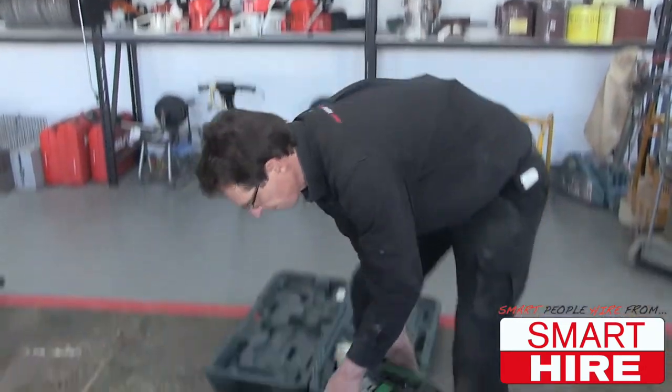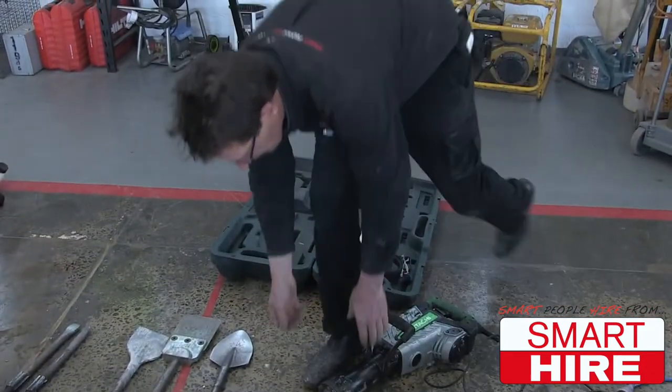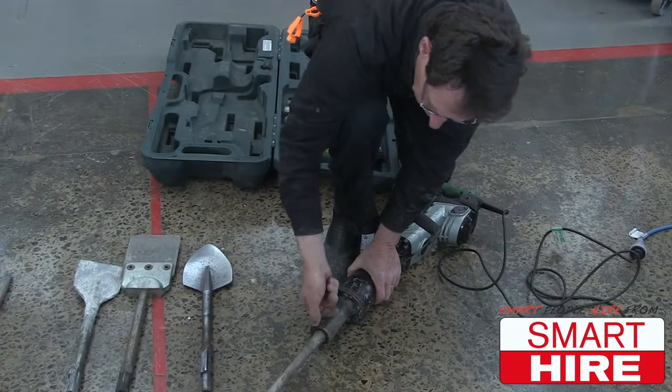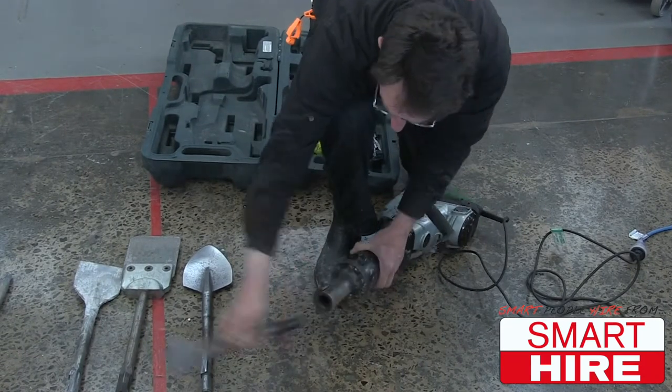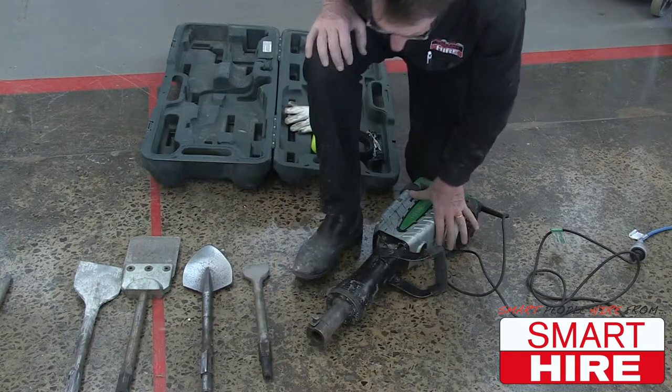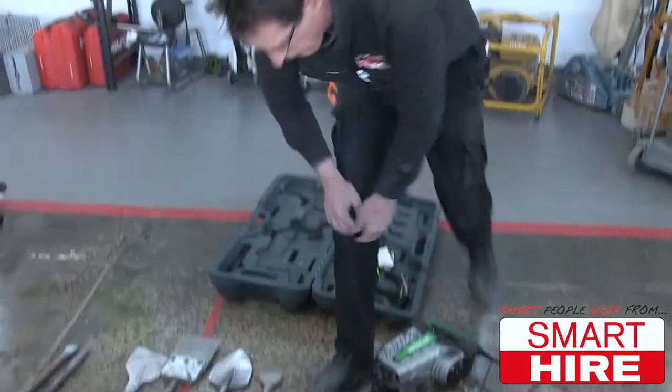To undo the chisel, you just reverse. Lift it up, turn it around, and pull the chisel out. Simple and easy to use, and very powerful.